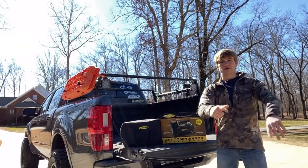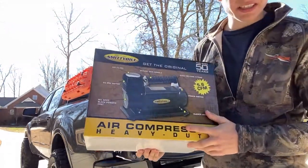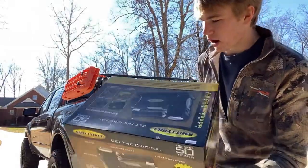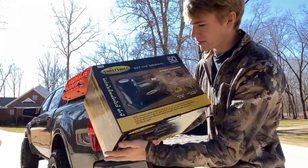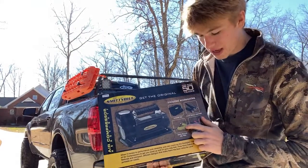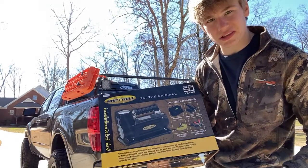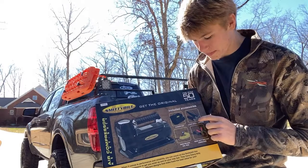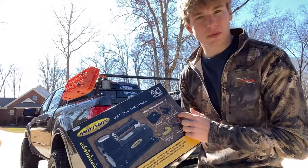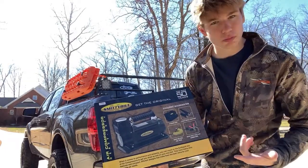First up, let's take you guys in on the box. This is the new Smittybilt product — it's new to me at least. It comes with the air compressor itself, the carrying case, the hose, a tire pressure gauge, alligator clips for the battery, and three additional needles and adapters — so if you're in the middle of nowhere with a deflated basketball, you can pump it up.